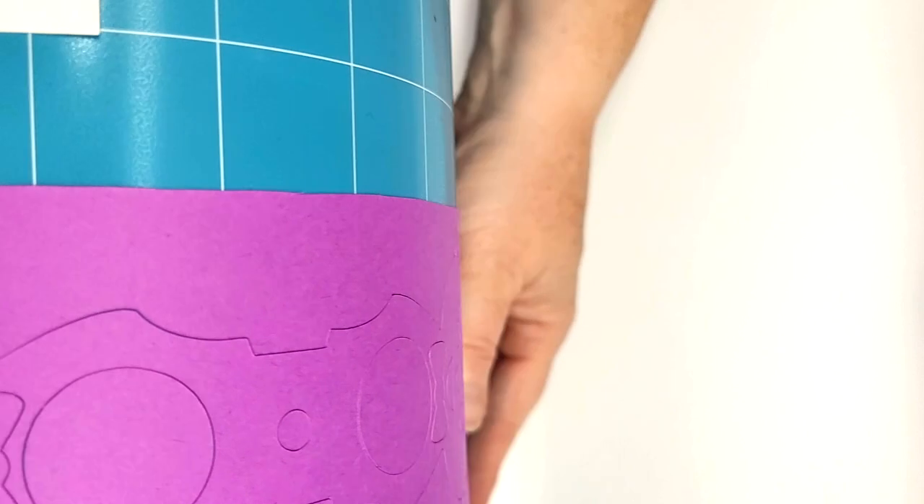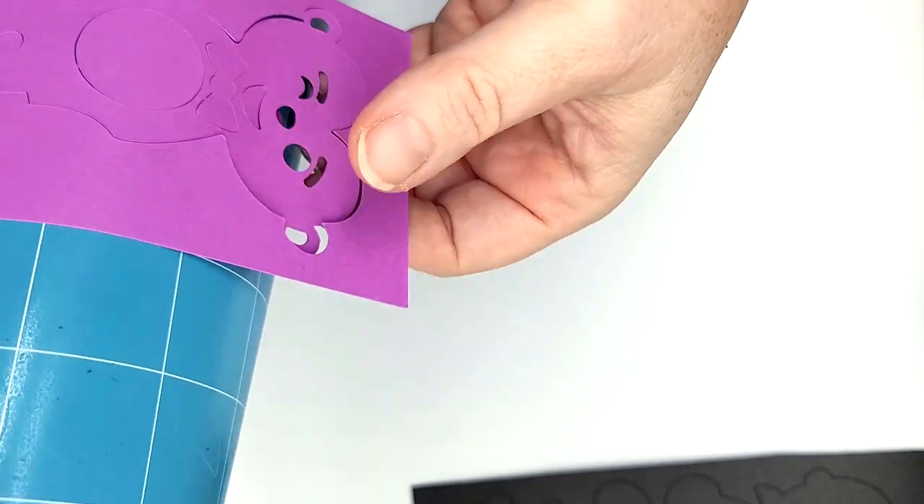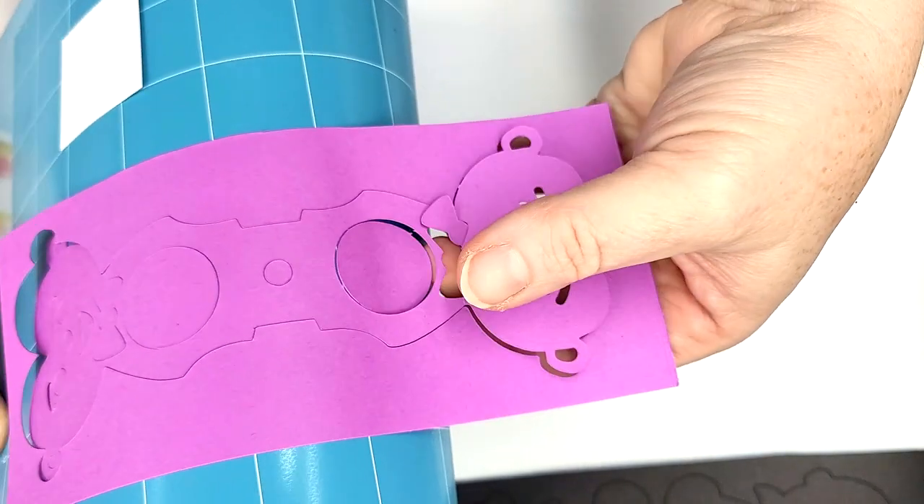Now that it's finished cutting, I'm going to roll my mat a little bit so that my paper will come off easily. Then I'm going to carefully remove them from the mat.